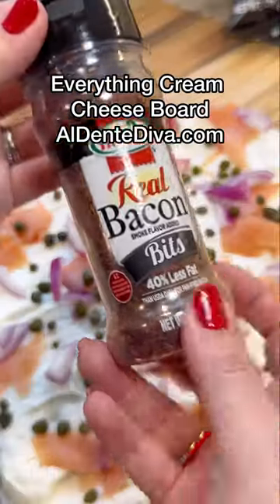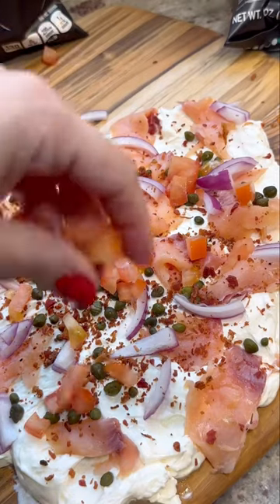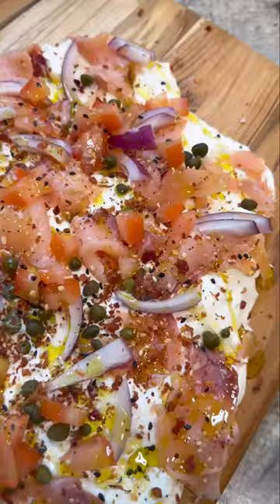I have tips and tricks for this on my website if you want it. You gotta make sure to use whipped cream cheese for one, but you can completely customize this, make it your own, and cater to what you and your guests are gonna really love.